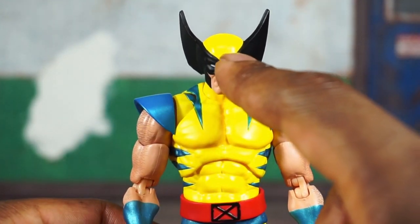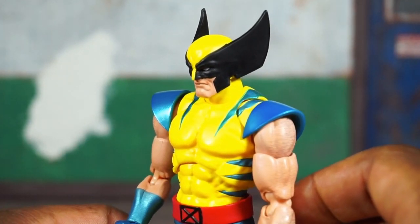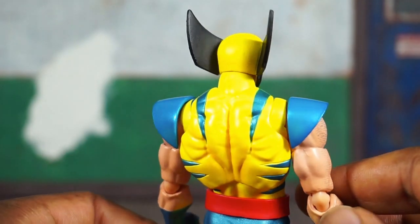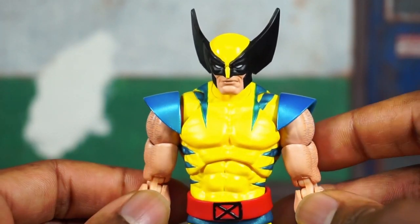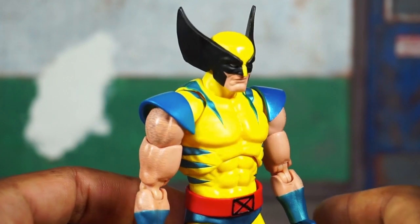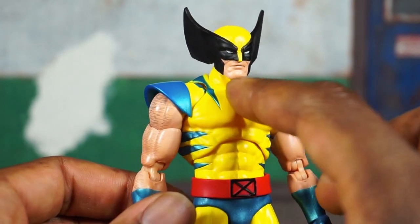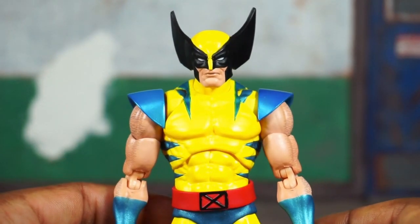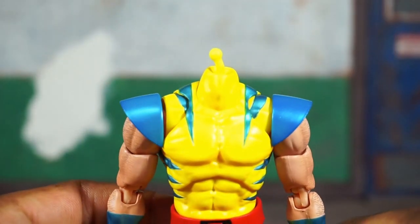Taking a close look at the first head sculpt — you can see a very small nick right there, almost in the center of the head, which is probably unique to my version. I've seen people complaining about the mask, but I do like the look of it. I'm not sure which artist they were trying to model this after, but it does look very '90s. The face looks good; maybe they could have added a little stubble on the chin, but it's a decent looking head sculpt.